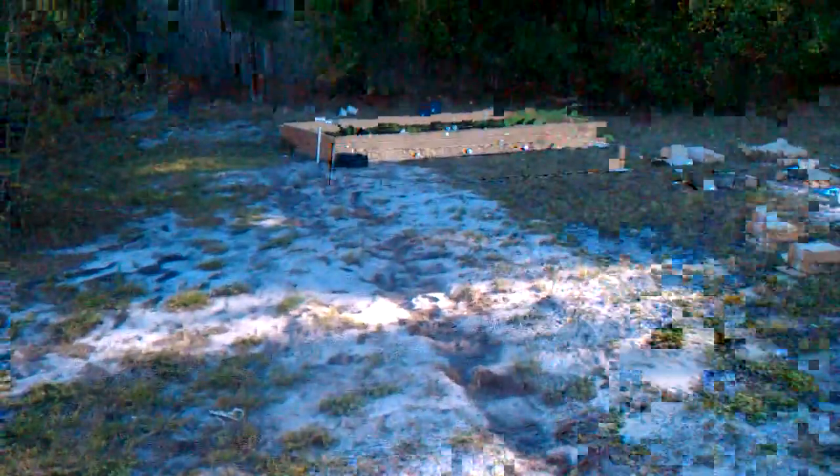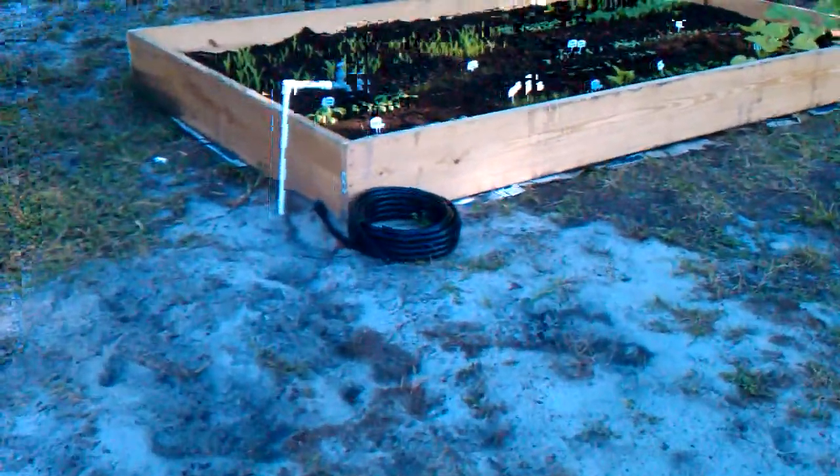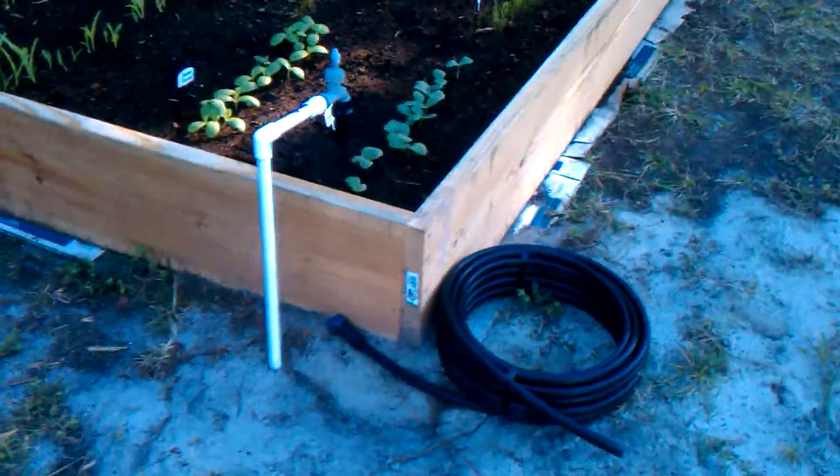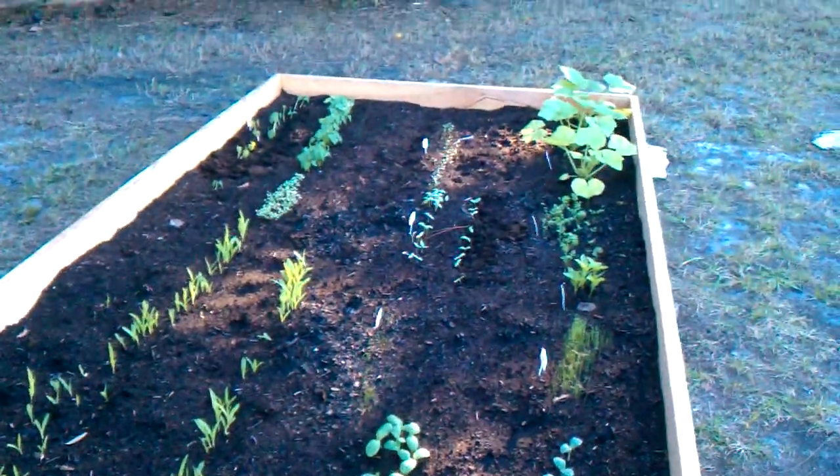Let's see if I can make it out here before we run out of video time. There's a little 25 psi pressure regulator on the end. I'm just going to run this line down the side here and run some drip hoses and we are done.